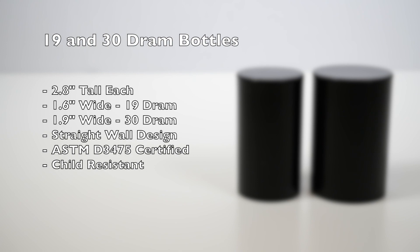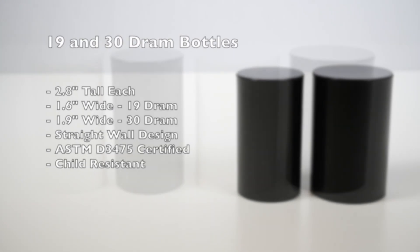Our bottles are ASTM D3475 certified, child-resistant, resealable, and recyclable.